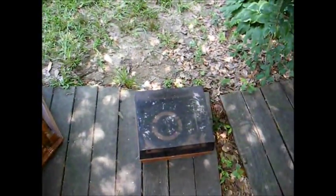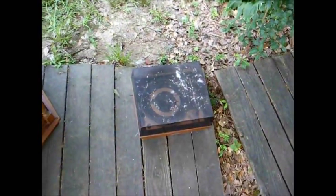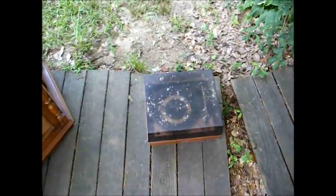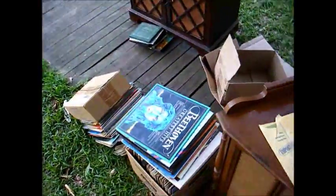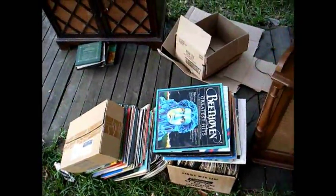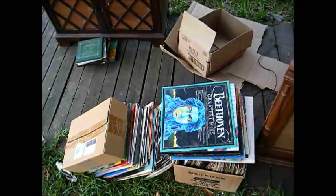He also gave me this dual record changer — I think it's a model 1226, a two-speed model — and gave me those records. That's some I want to keep. There's also a big box of records and those 45s over there. I think most of that's classical.